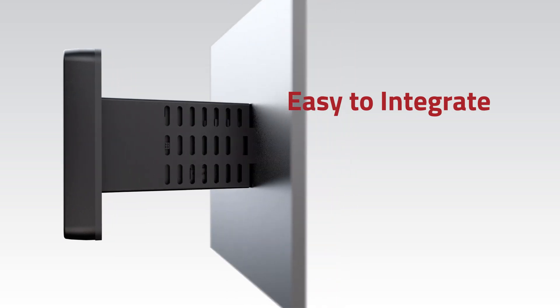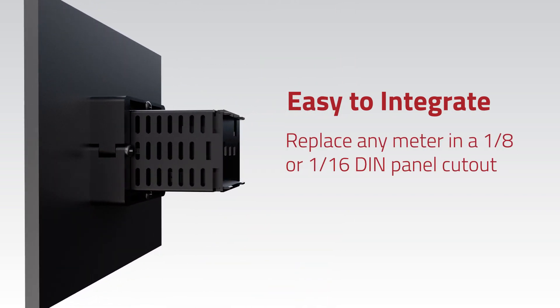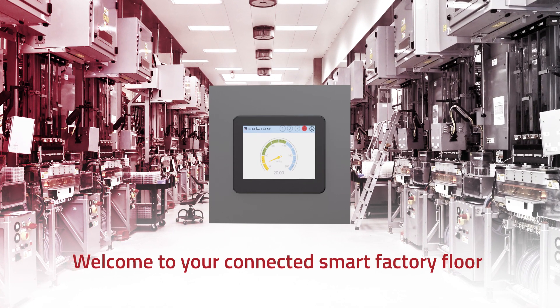It's easy to integrate. Simply replace any meter in a 1/8th or 1/16th DIN panel cutout and turn on the Wi-Fi. Welcome to your connected smart factory floor.